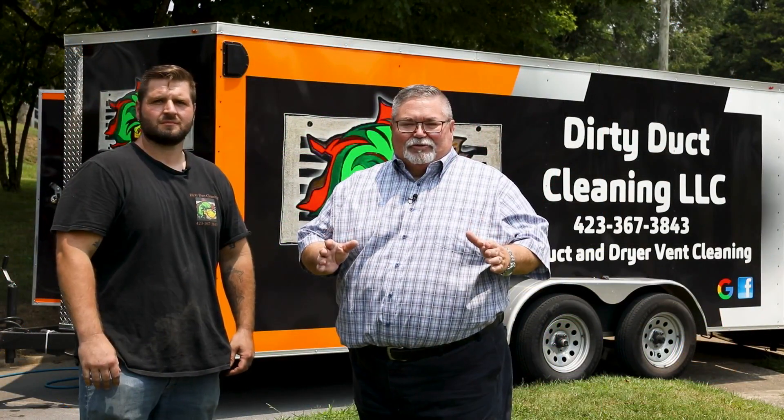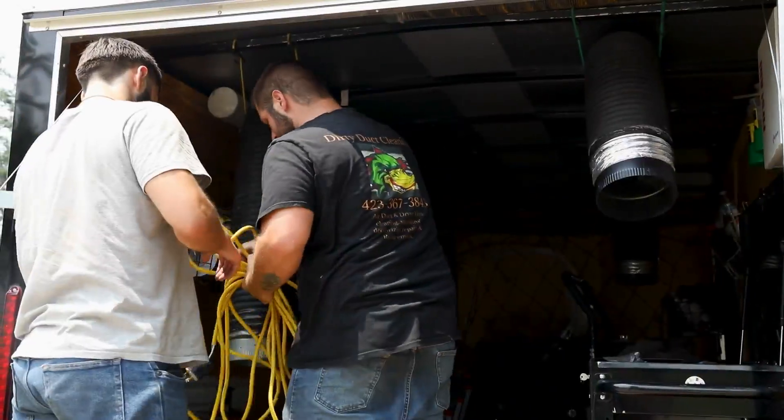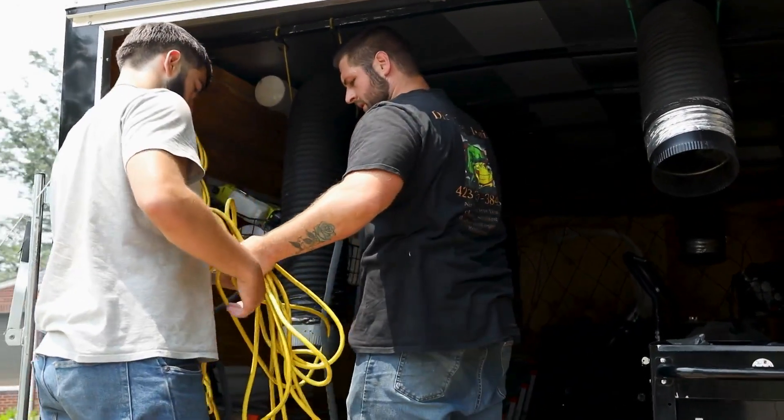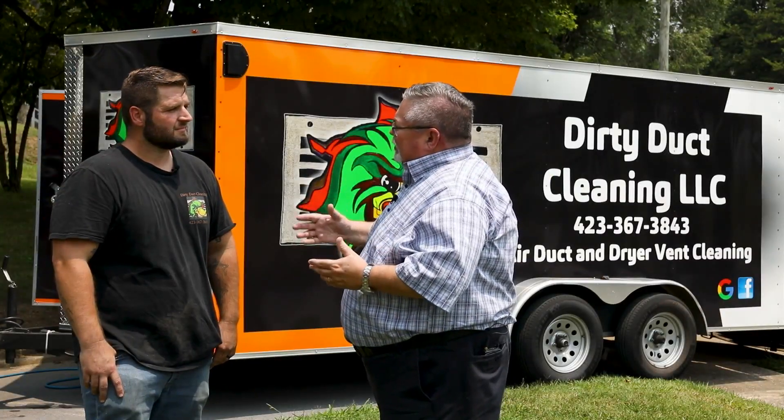Today we're here in Kingsport and I'm joined by Kyle London from Dirty Duct Cleaning. I've watched you all get set up here to do this home, so Kyle, talk us through the process of when you're cleaning someone's ducts for them.